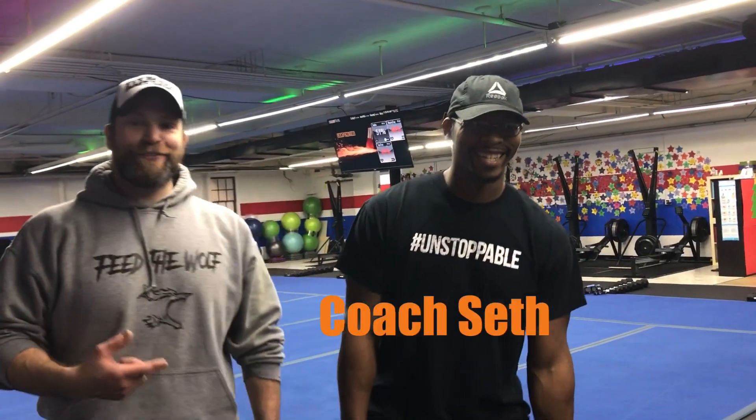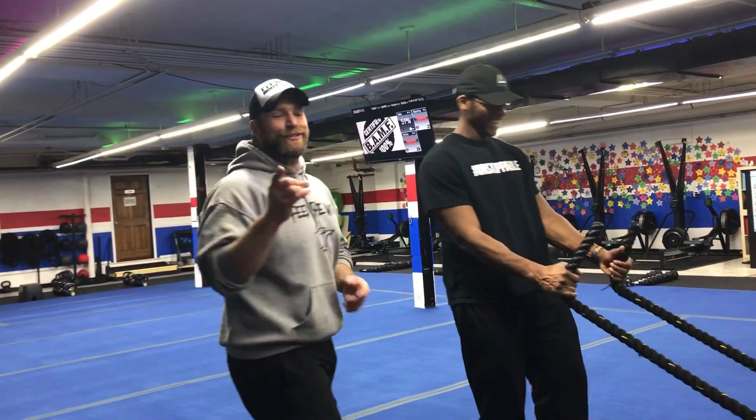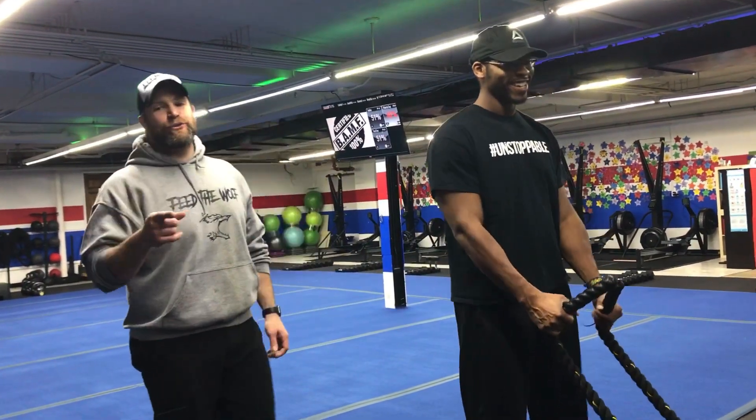Hey, what's up guys? It's Josh here. I'm here with Coach Seth and the rest of our coaching team, and we're gonna go over this week's Fast and Furious Fat Furnace workout with you.